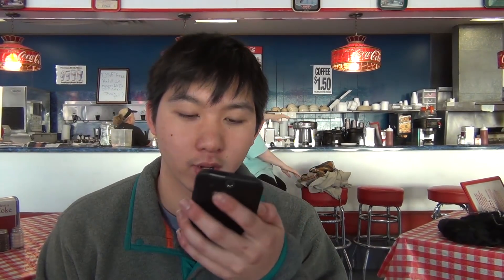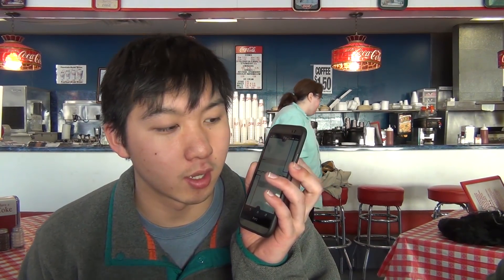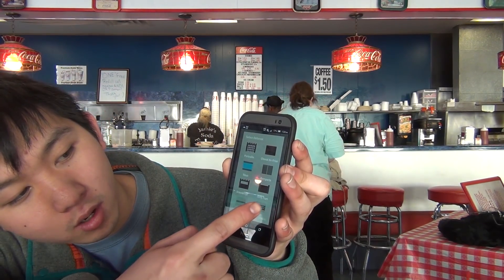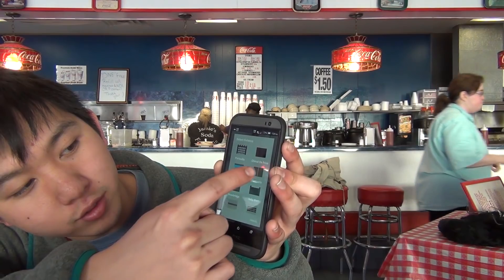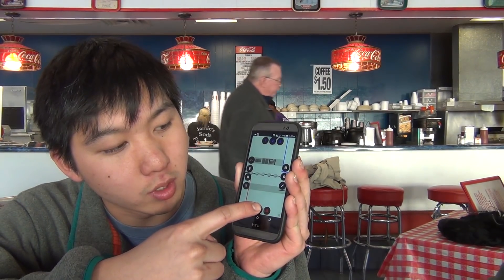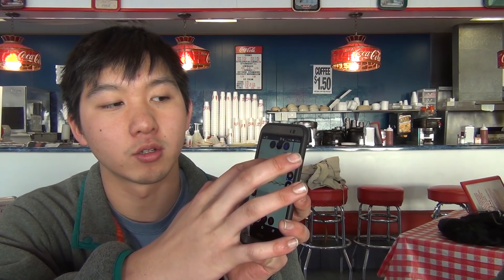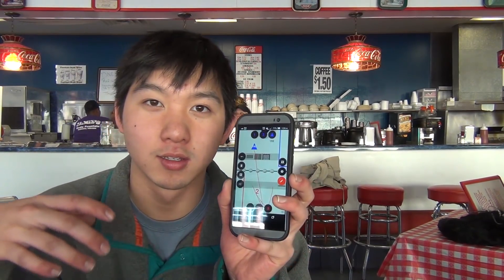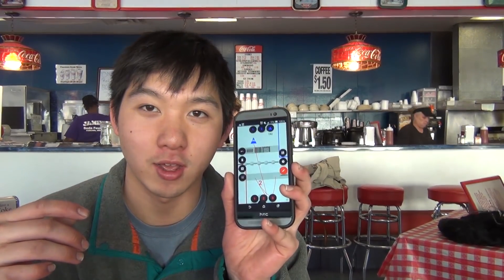Jason found a neat scouting program from Team 868, the Tech Hounds here in Indiana. It's called FRC Game Clan and it's a cool Android app. It has the game field on it and you can pick what defenses you want to put in each slot. There's also a dropdown menu where you can place different robots — a little triangle icon — and kind of draw attack paths. Check it out: FRC Game Clan.